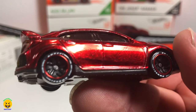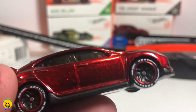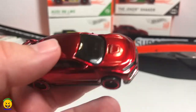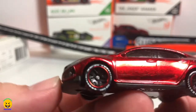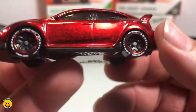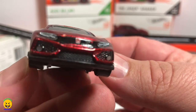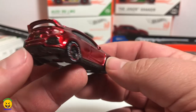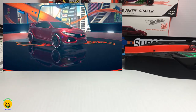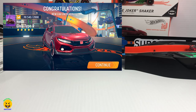Here is the Honda Civic Type R in the amazing Spectral Paint Red. I love the fact that this is from the Factory Fresh — Factory Fresh means it is exactly how it would roll off the factory floor: no graphics, no nothing, just a clean look. It does have the details in the front and in the back, it looks like a real car, and of course that Type R logo. This thing looks even better on the screen — it is awesome.